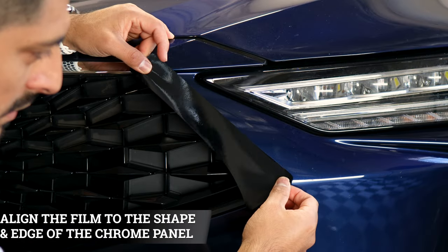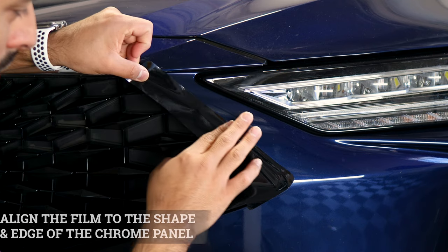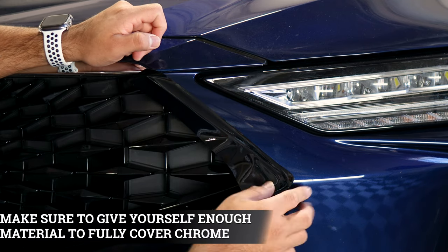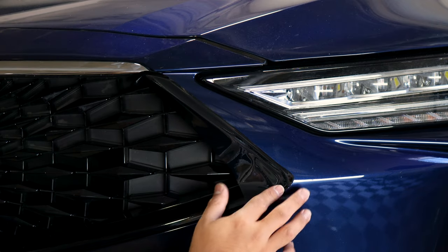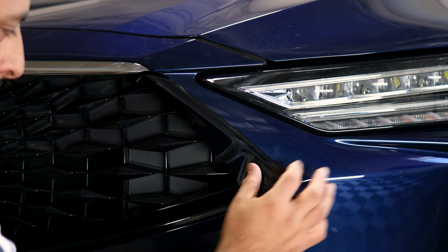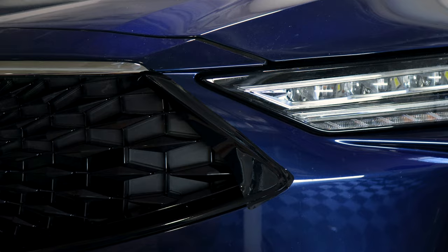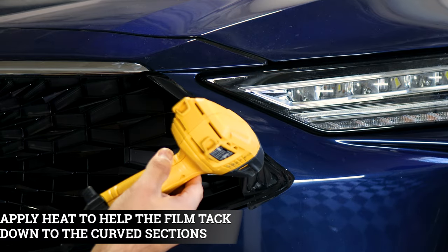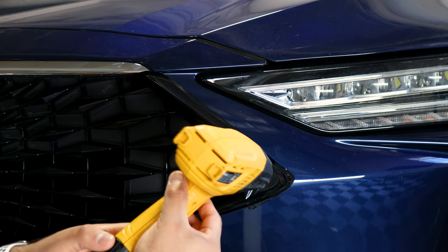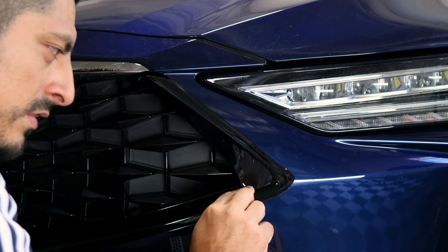With this piece, align it on the edge and give yourself a little material to cover inside — just like this — with enough to cover on the inside as well. We're going to need to apply a good amount of heat to help the film lose tension and be able to tack down and wrap around this curved area. Grab your heat gun, apply heat, and you'll notice the film starting to loosen up. Let the film cool down, then with your finger, slowly help it tack down.